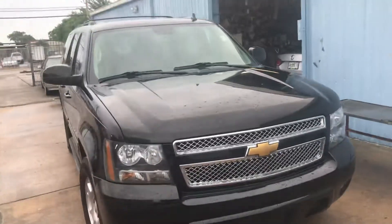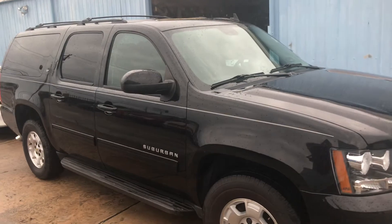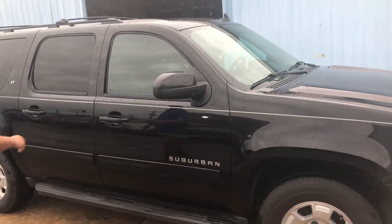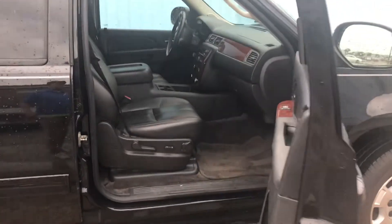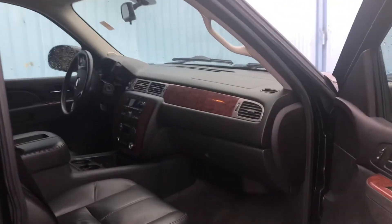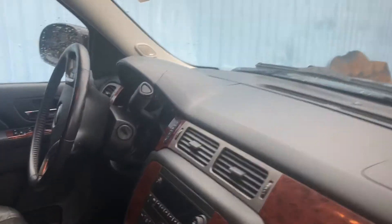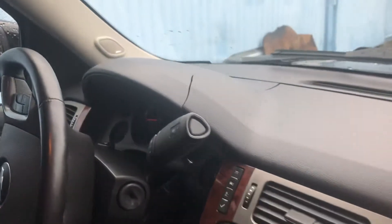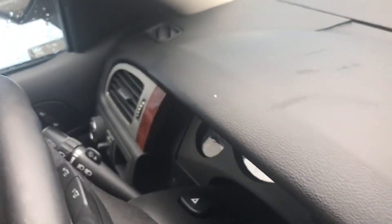Chevy Suburban — open the door for the camera to come in and view this. This is very, very common on these vehicles. You'll see tons and tons of cracks, and they're big cracks. Instead of replacing the dash, we have this plastic ABS cover that fits right over the top of it. It has all the cutouts for the defrost, and these cracks are everywhere.